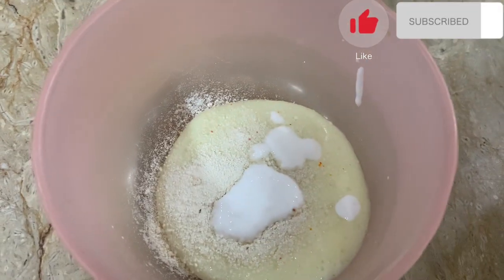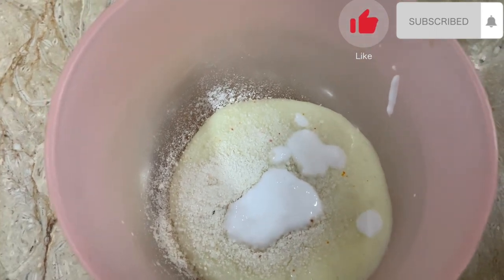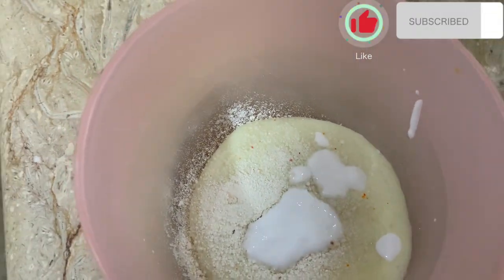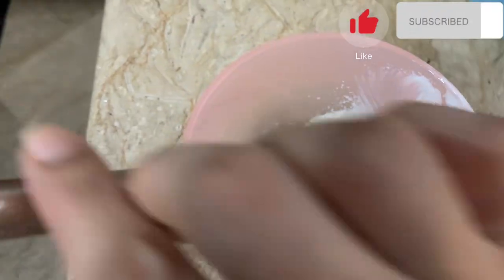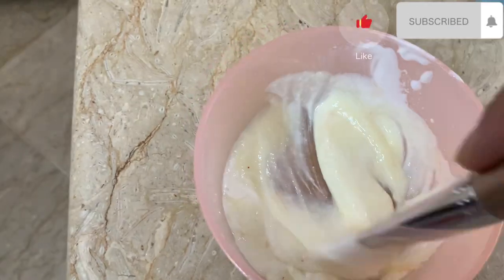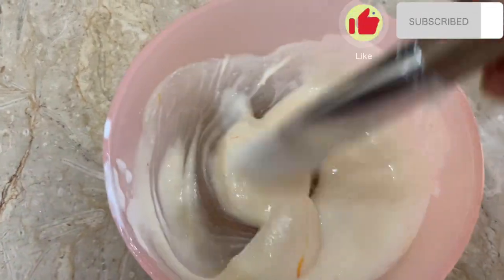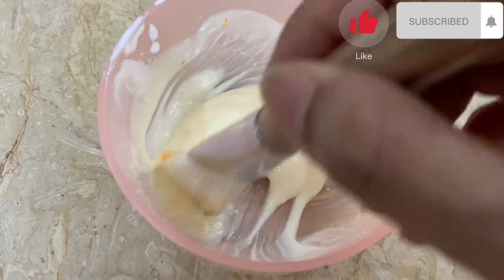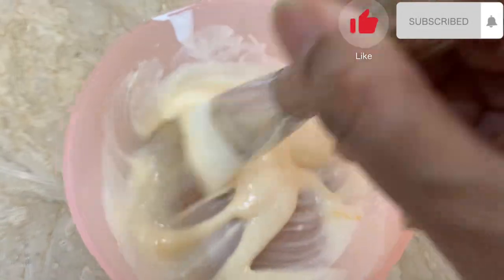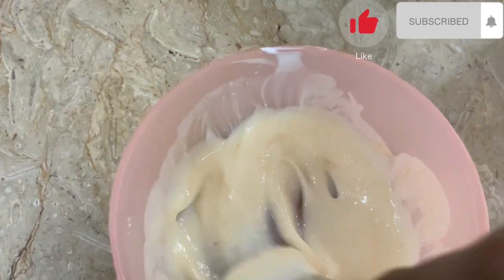I have added 1 tablespoon of the main ingredient, which is lotion — this will save you from redness. Since I have made this only for hands, I will add 2 tablespoons. You have to mix it well because it contains lotion and bleach. Mix it well and apply it, leaving it for 5 minutes so the particles mix thoroughly.